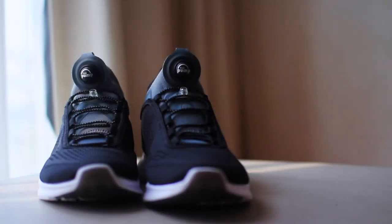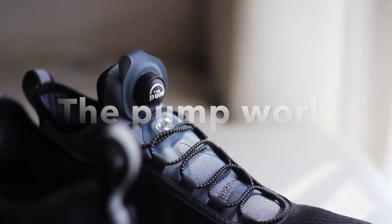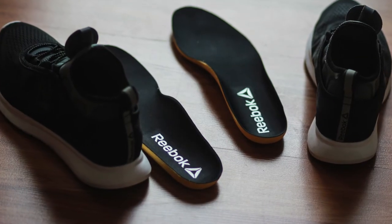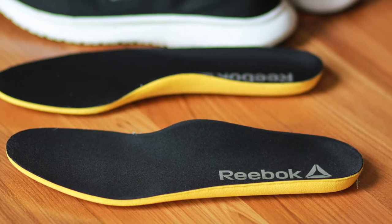Looks like it does hold up. I spent an entire day walking in these shoes — that involved some hiking, walking on rocks, some jumping, a little bit of running — and the air in the bladder was intact. So I am impressed.